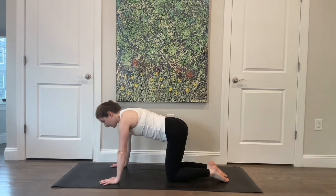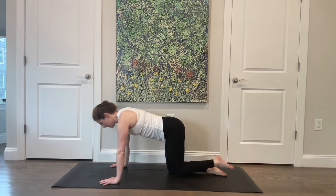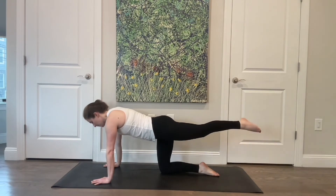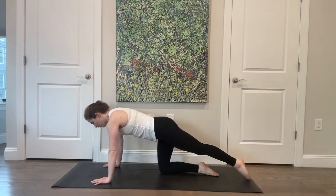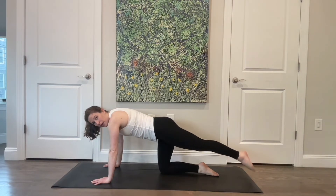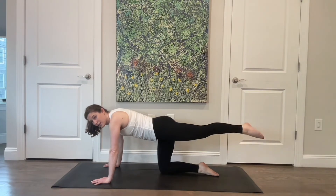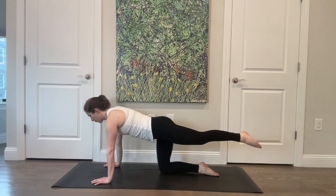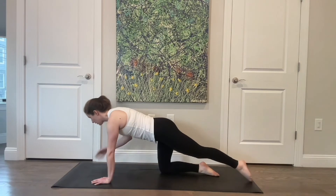Bring that hand up and come into all fours, extending your left leg back behind you. Float it up and tap it down. Five more — finding length from that hip as you lift your toe so far back behind you that it just floats up into that lovely extension. Elbows are nice and soft. Last one.